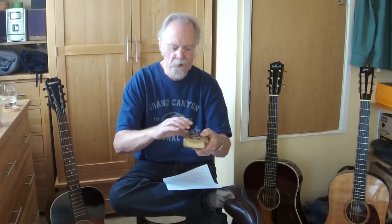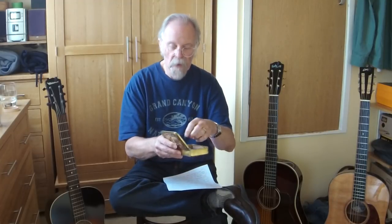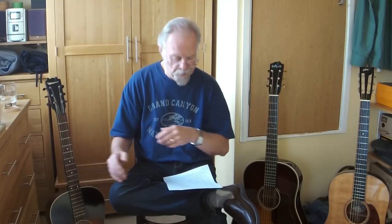So the case has to contain whatever I need for whatever appearance, performance, or practice. The most important thing is my pick box, which contains a spare digital tuner, a capo, and my picks — which nowadays are mainly Blue Chip, but that's a whole other thing. That's got to be in the pick box in the accessory case, and in the headstock I've got to have my guitar strap. So I've got to have a guitar strap for every guitar that I might possibly take outside the house.